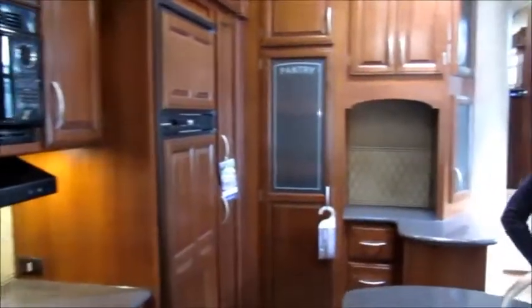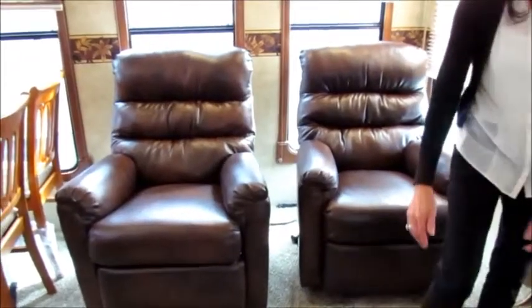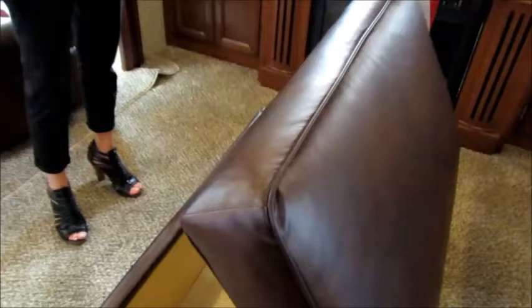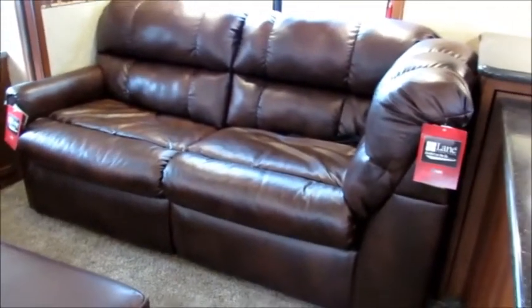Going back into the living area, you're going to see some really nice upgrades. We have our residential style upgraded carpet and Lane furniture — two really comfy recliners. The ottoman is functional as well, with storage inside for pillows and blankets. This sofa is a full hide-a-bed, so you're going to be able to sleep extra guests.